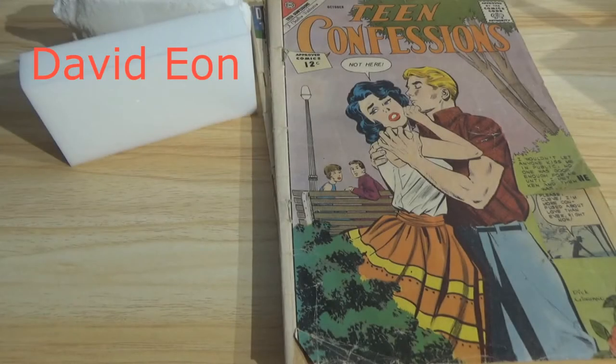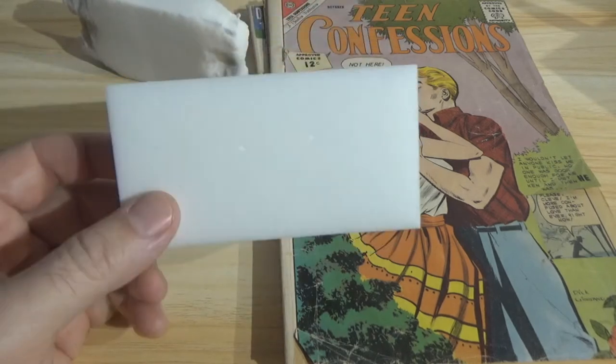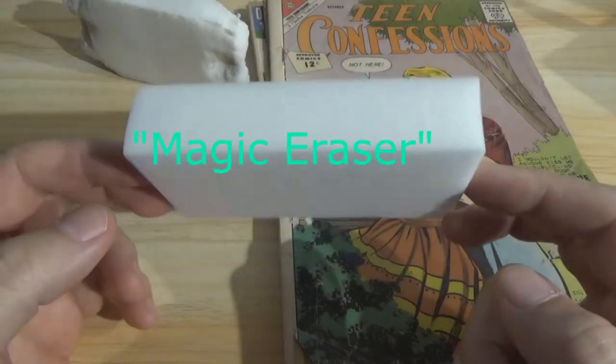David Eon here, and today we are talking about some comic book cleaning and restoration, something that I've been asked to touch on. I don't do comic book-related videos too often, but I can do them. I've been doing this sort of thing for a long time. Today we're taking a look at the use of the so-called Magic Eraser, which is made by Mr. Clean — the Mr. Clean Magic Eraser.